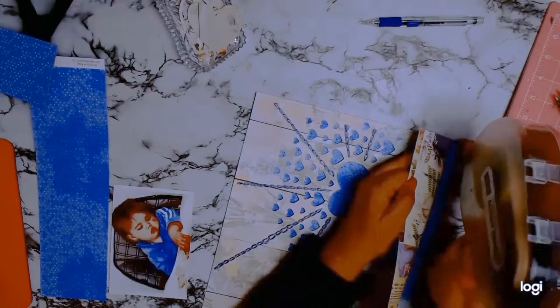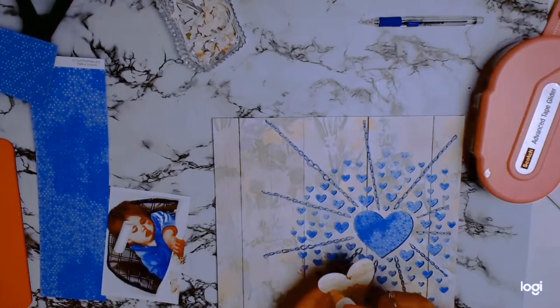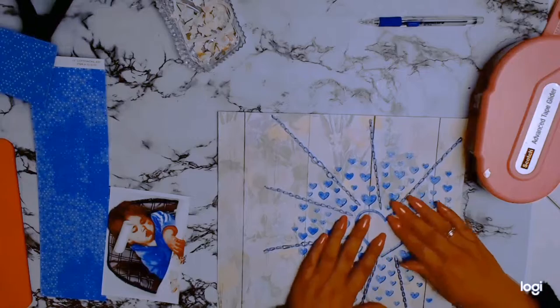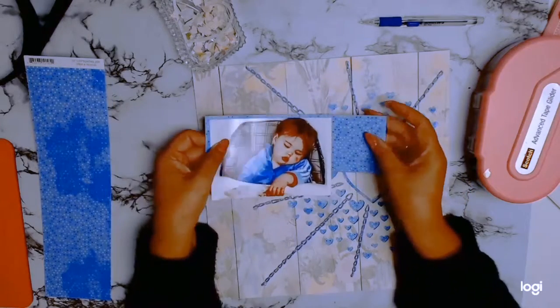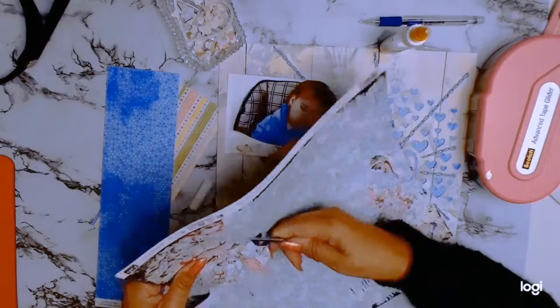This is actually going to be a very quick video. The longest part of this layout was doing all that hand stitching, and I absolutely love it — it was worth the time. While I was doing the stitching I was catching up on my favorite show at the moment on Netflix, which is Lucifer. Let me know if anyone else is watching this amazing show — I am absolutely addicted!